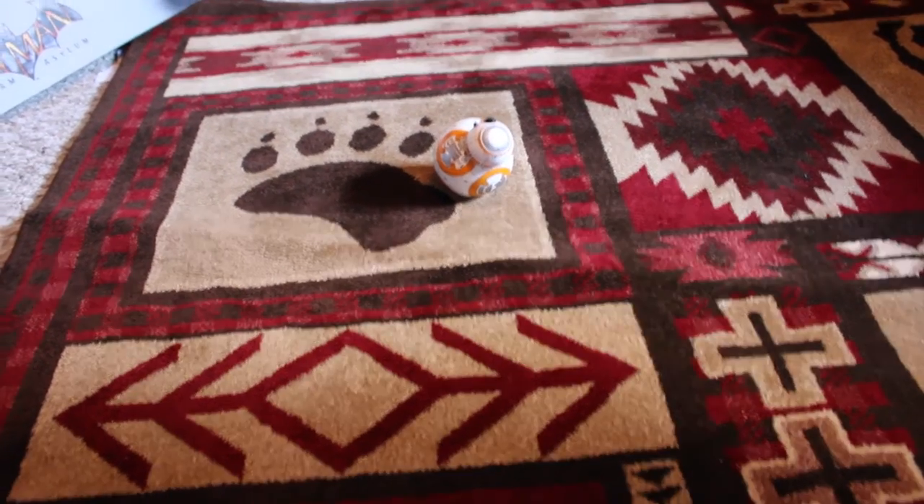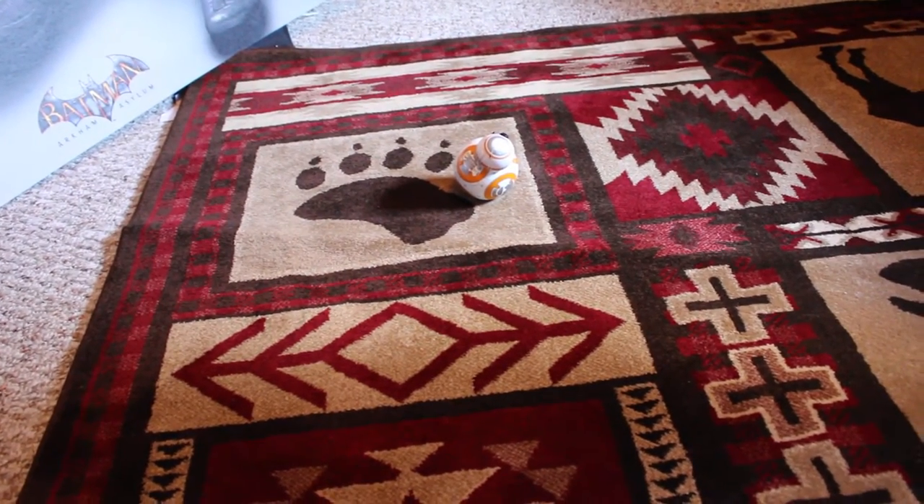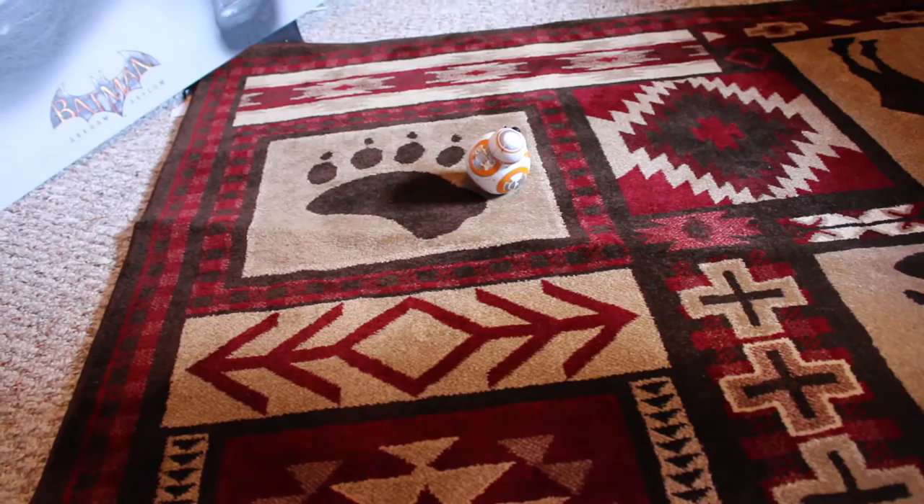Now I have him doing free roam. He will look around a little bit, and he might not move.